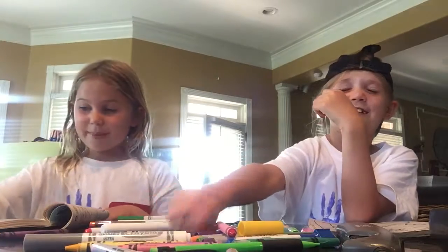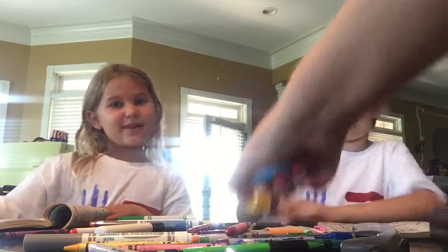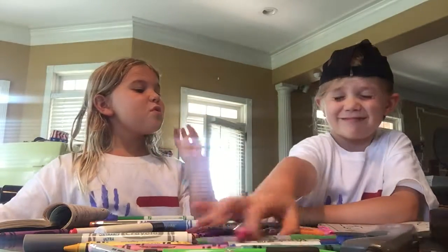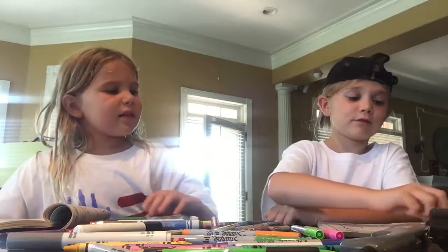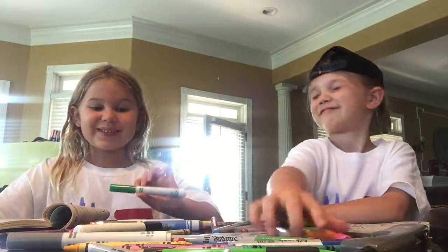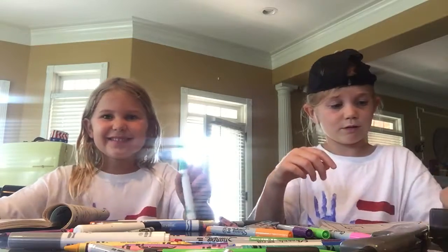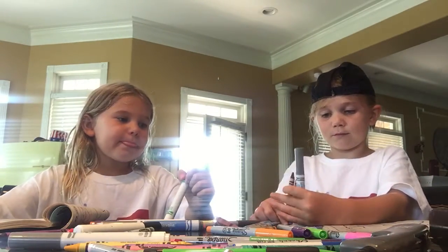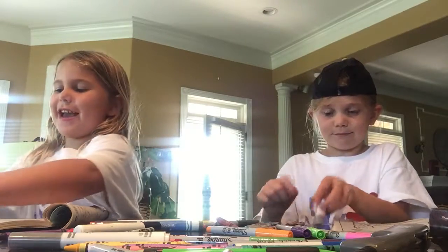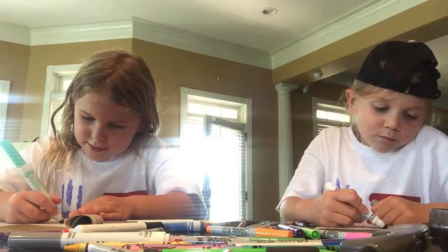Got it. Got this. These colors are so pretty. I love them. A gray for my wool. That's good. A brown. New brown. Ooh, and a blue. Alright, well that was lucky.